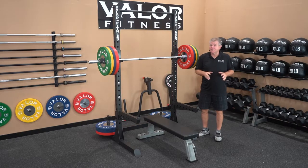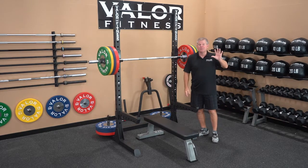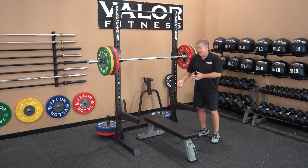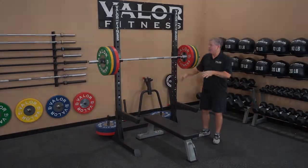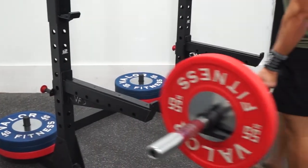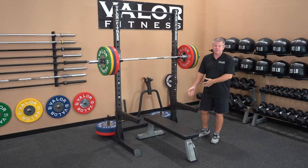As for accessories, shown here are the safety arms attached. There are five accessory options total. The safety arms are adjustable — you can bring them out. We've seen people actually bring the bar down to the safety arms and do shoulder shrugs off them.